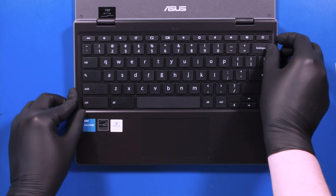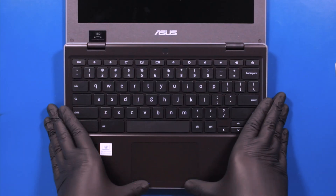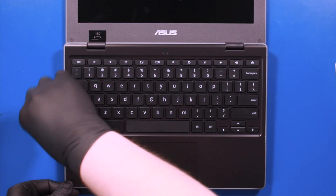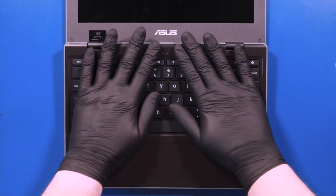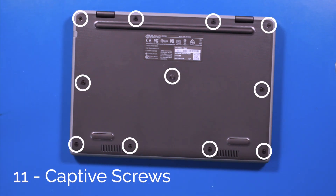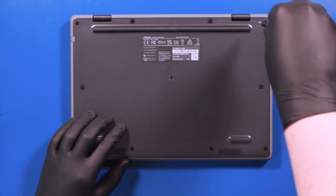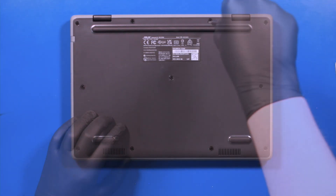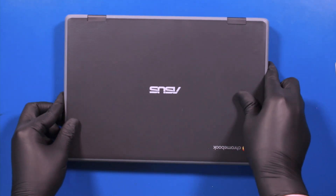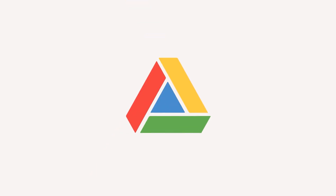Replace the palm rest and push down to snap it back into place. Flip the unit back over and tighten the 11 captive screws.